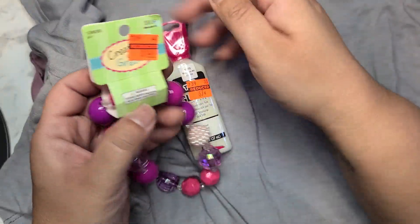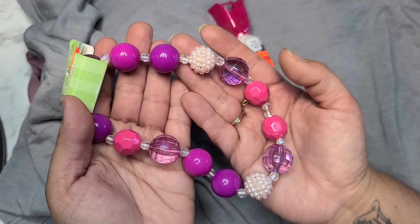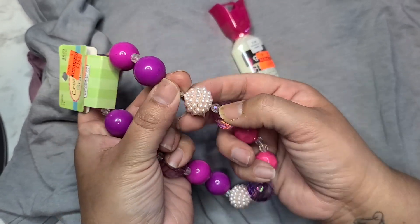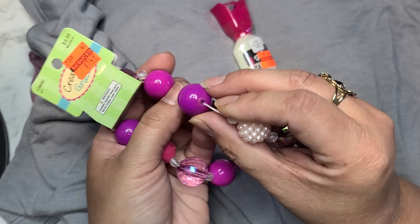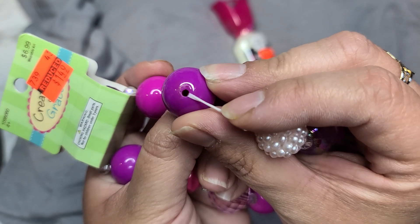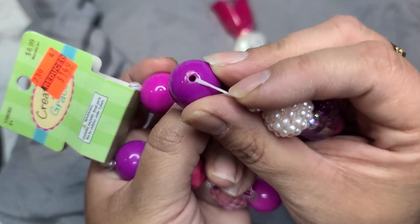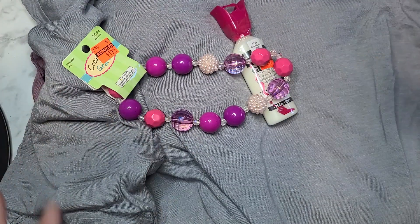In the kids section I picked up a necklace for $1.50. These are nice chunky bubblegum beads — easily 20mm beads. I thought that was a pretty good deal. I'm hoping they'll fit on beadable pins, but they'd definitely fit on the pokey tools that Hobby Lobby sent. I figured, let's cut that apart and go ahead and use that.